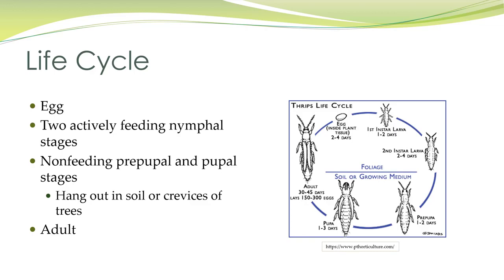The life cycle includes the egg, two actively feeding nymphal stages, a non-feeding prepupal and pupal stage where they hang out in the soil or crevices of trees, and then the adult.